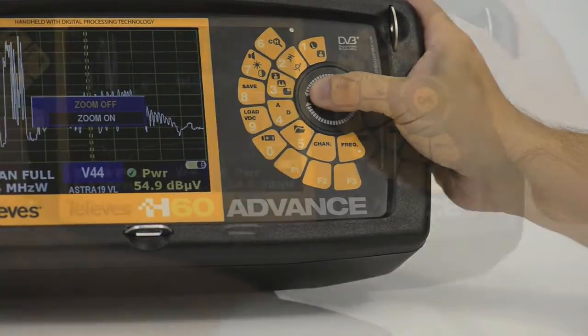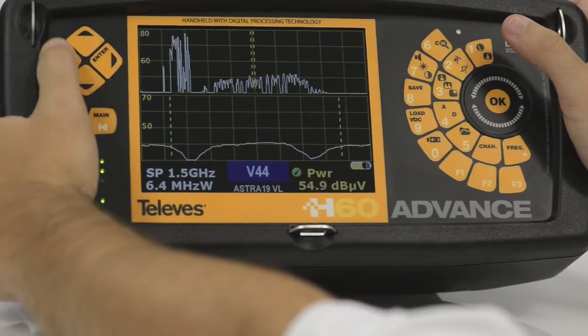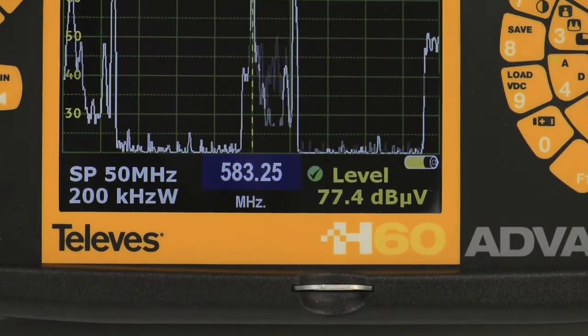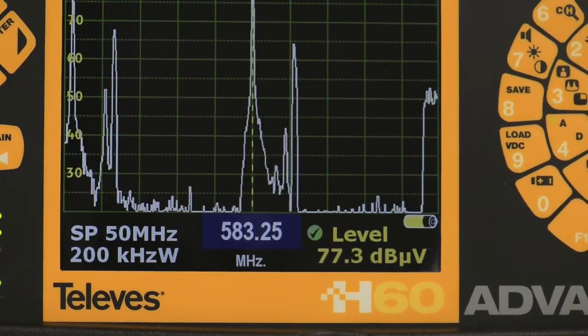Its exclusive spectrum zoom allows for better analysis of the signal and viewing the channel characteristics at the same time. It also has high dynamic range for detecting spurious signals.